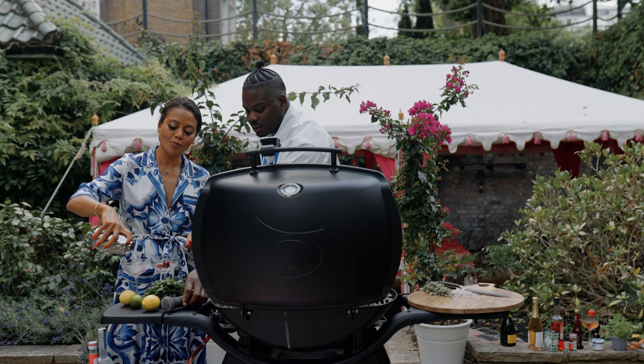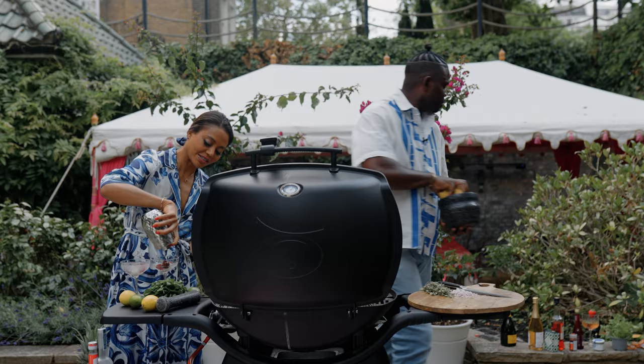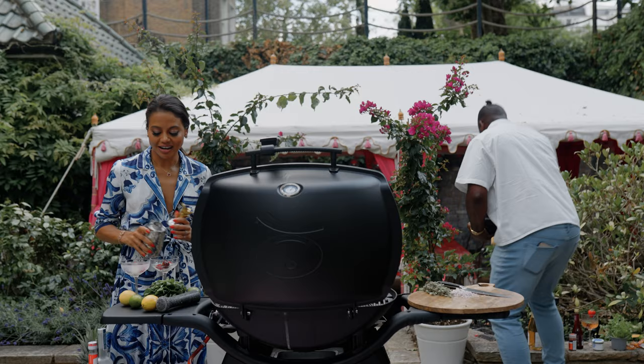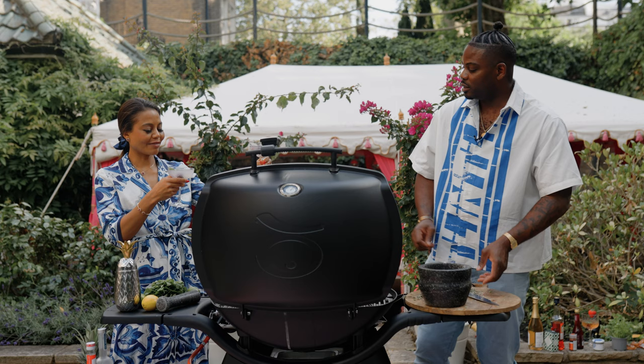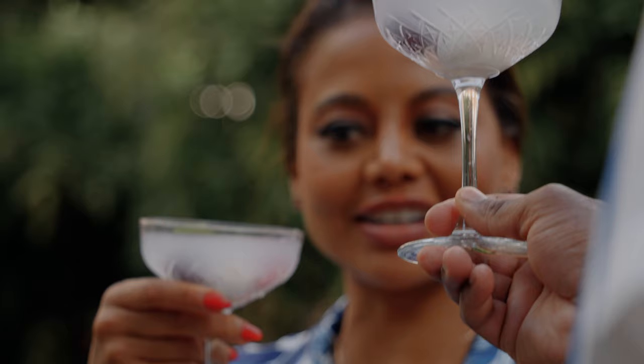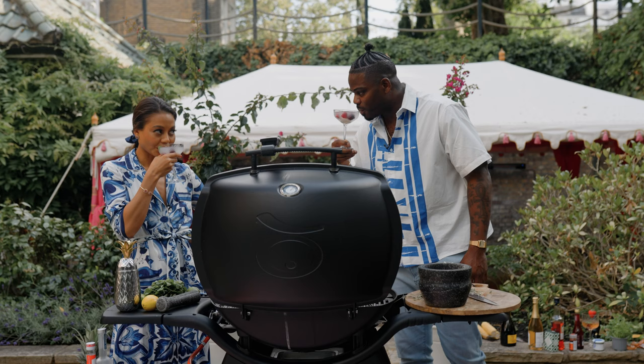Oh my god, that looks good — I'm sorry but that looks cool, that looks sexy. That one is very strong. She did it in the end — come on, look at that, that looks magical. It came out of the Nobu bowl. She nailed it.